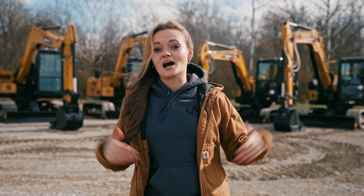So whether you're a seasoned pro or you just need a machine for your property, you're about to get the full scoop on Sany's compact line of excavators and see which one might be your perfect match. Let's dig in.